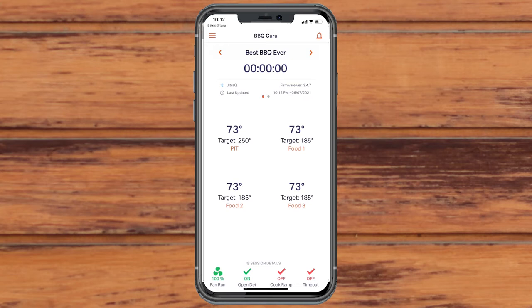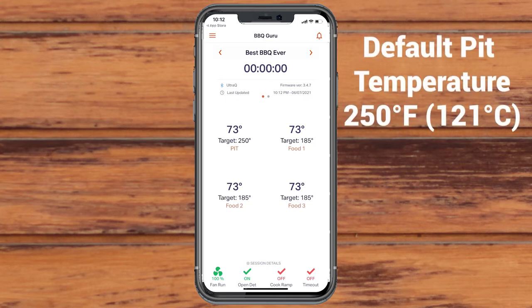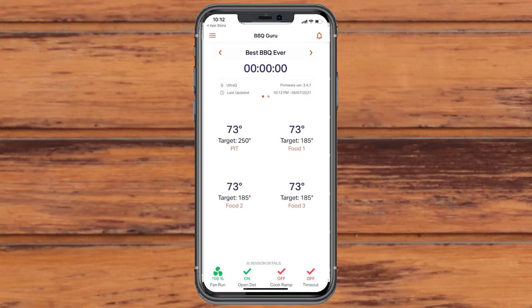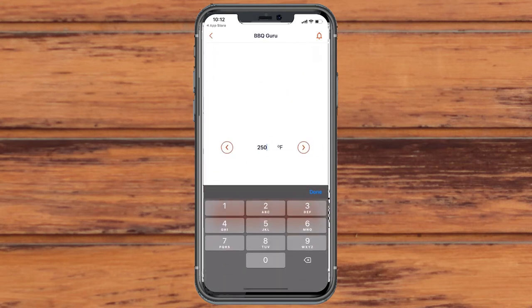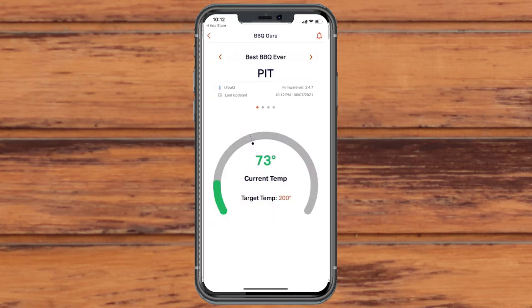Once you're in the app, you can adjust the pit temperature you want to cook at. By default, it is set at 250 degrees. To change it, go to the app's main screen and tap the pit temperature. The target temperature is displayed underneath the current temperature reading. Enter your desired pit temperature and be sure to press Apply Changes.